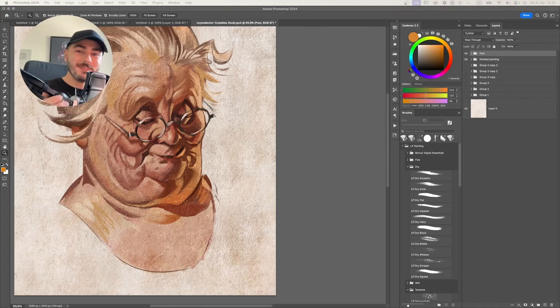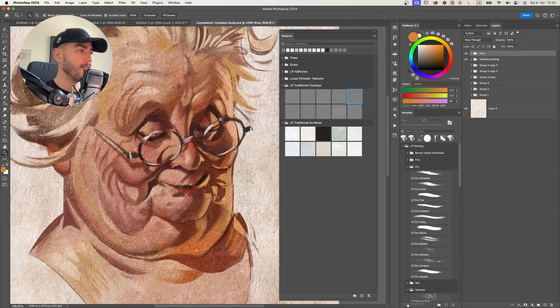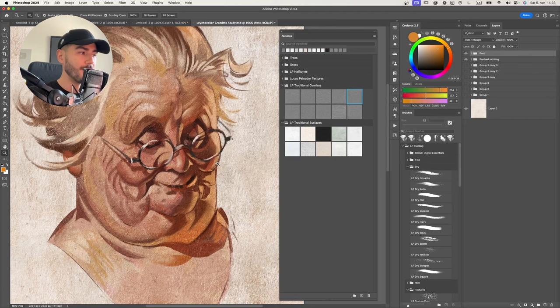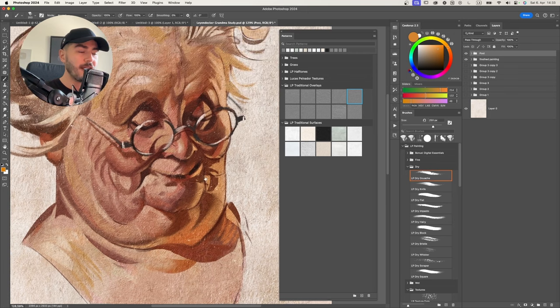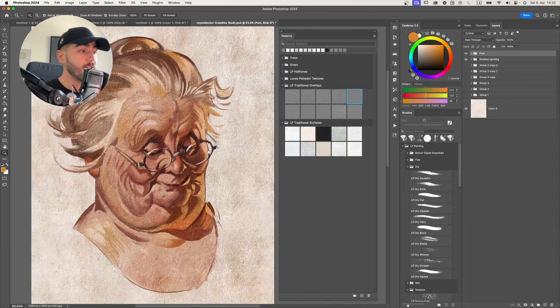Hey, what's up guys, Lucas here and welcome to the LP Traditionalizer video. If you're watching this because you just got the pack for yourself, congratulations. This is something super cool that I have been working on for a long while, and I think you're going to be amazed by how easy this tool is to use and how you can transform your paintings from this to this in a matter of just a few clicks and a few minutes. If you're watching on YouTube and don't have the brushes yet, there's a link in the description or simply go to lucaspainador.com to get these brushes.